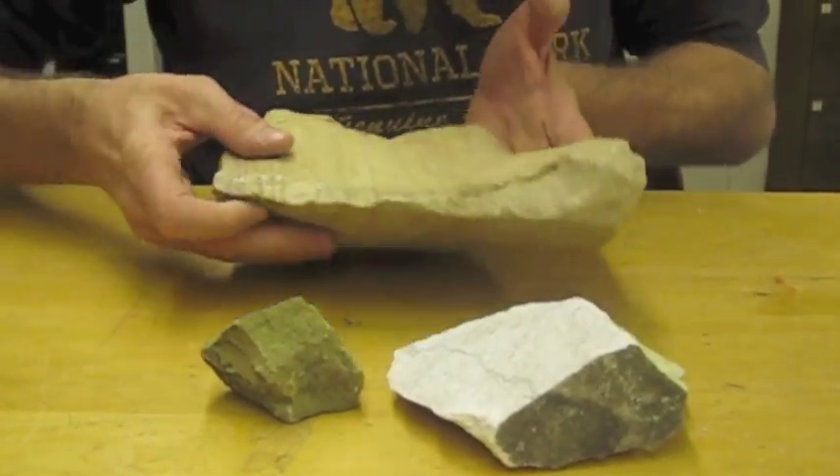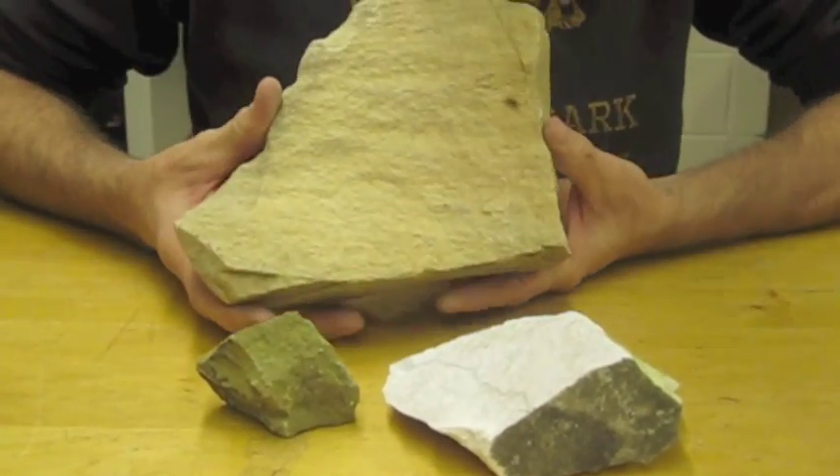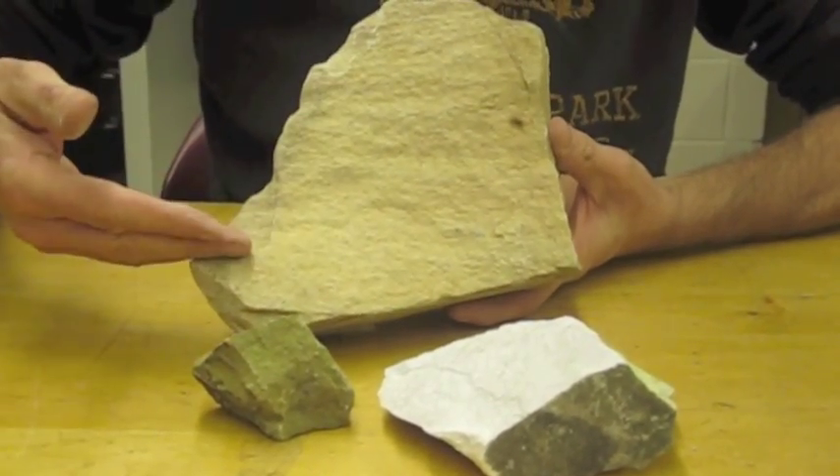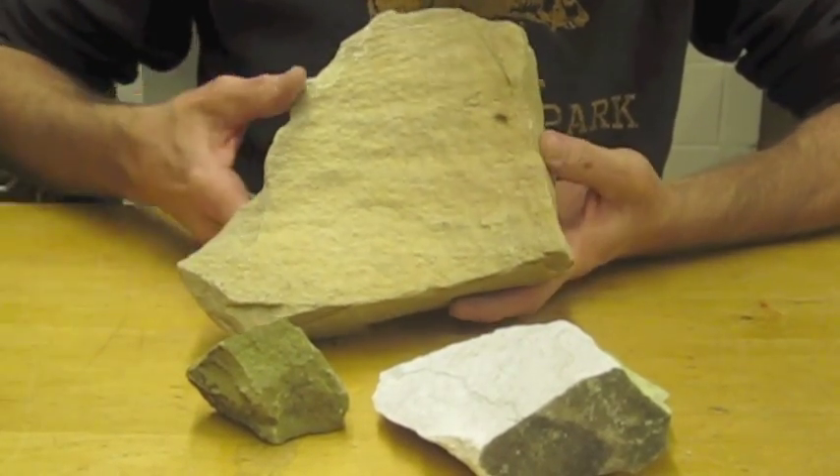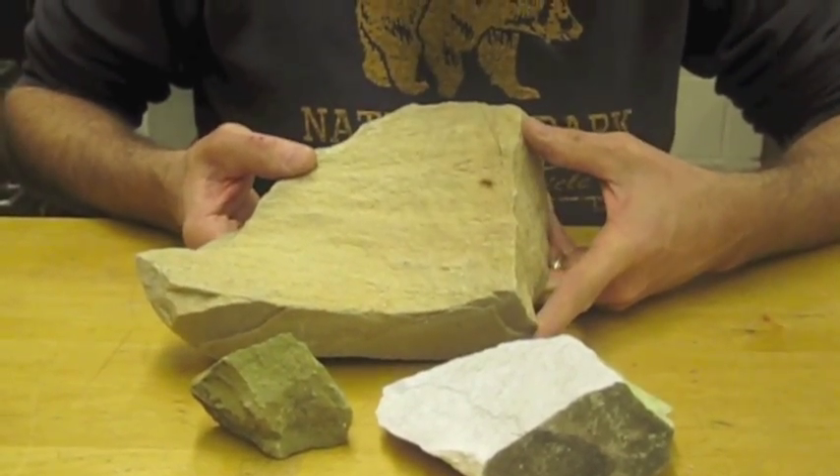These rocks are all sedimentary — they're all the same rock. These are sandstones. You can see some layering in this one that suggests it was sediment that was laid down in a beach or maybe a river environment.